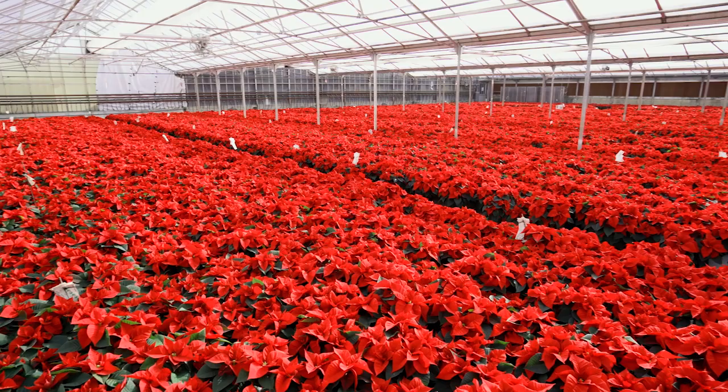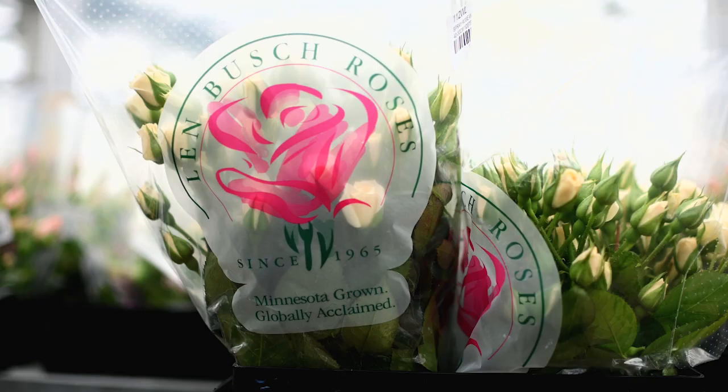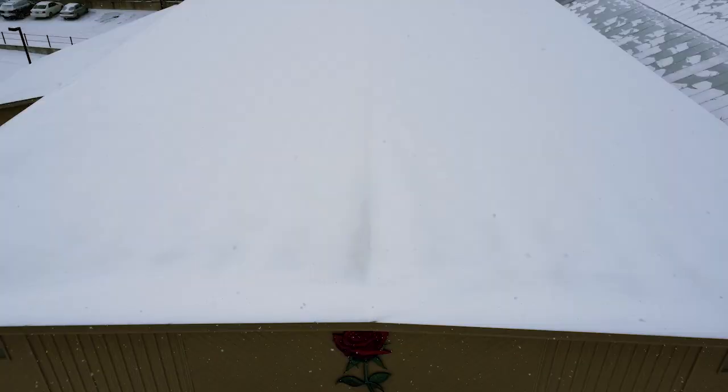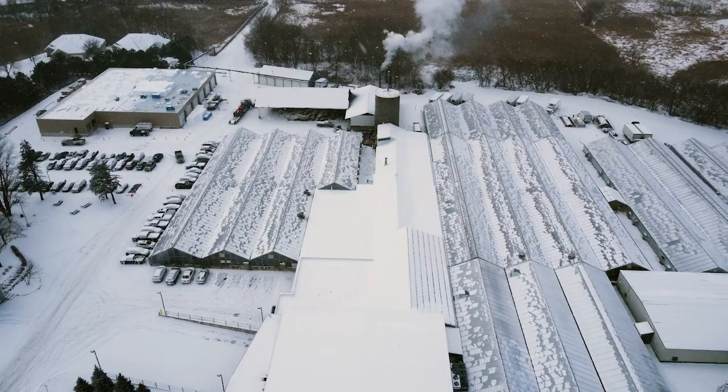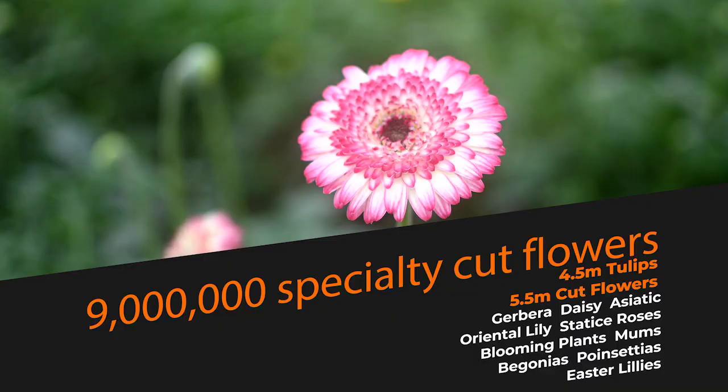I'm Scott Ferguson, the Crop Control Manager at Lenbush Roses. We've been in business since 1965, and Lenbush, the founder, started here with this greenhouse that we're in right now. Since then, we've grown to be 13 acres under glass. We do all of our cultivation indoors, year-round.